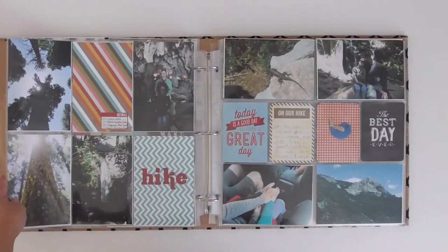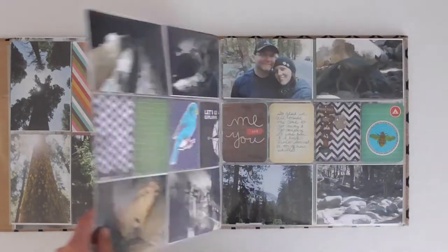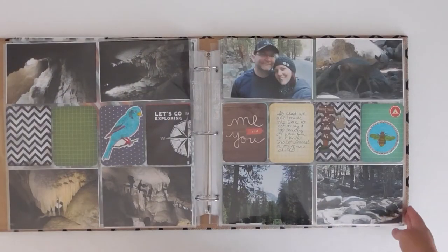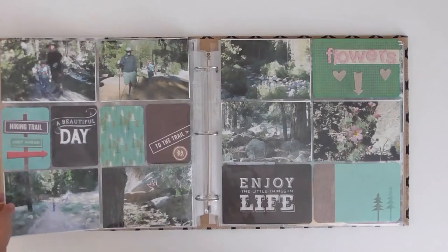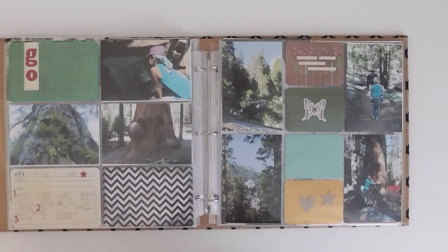The result is my niece's first camping scrapbook. We had all the photos printed when we got home, and then we just slipped those, the purchased cards, embellishments, and the cards we created on our trip into the scrapbook, and we are done. Easy peasy, especially for kids.